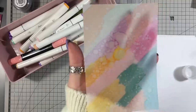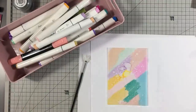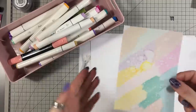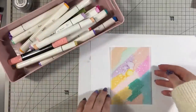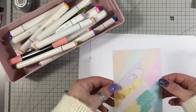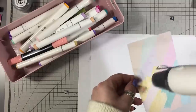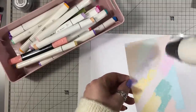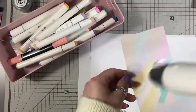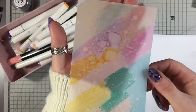You can do as much or as little as you like. Then what I want to do — actually, what you could do — is if you've got butterfly dies or flower dies, anything like that, you could cut them out of that and it will give them lovely backgrounds. I'm going to just quickly dry this off again. You could totally just have them as actual card backgrounds completely.